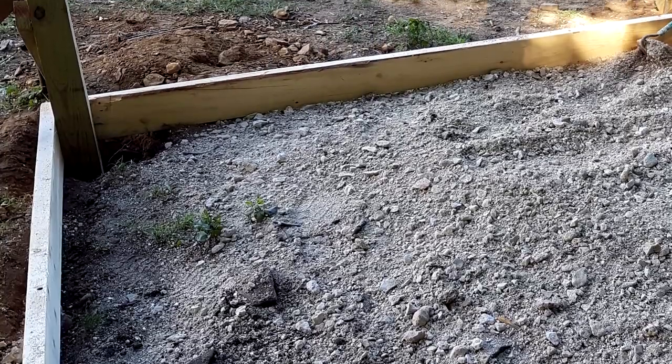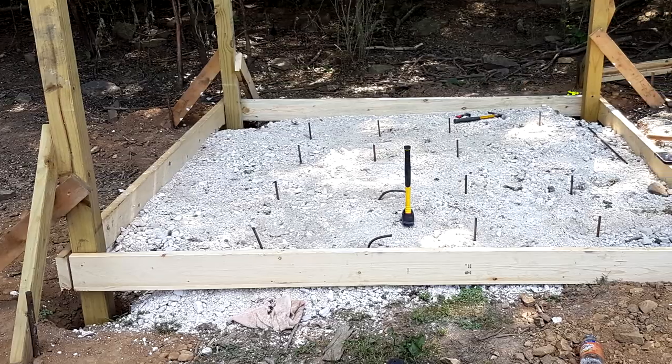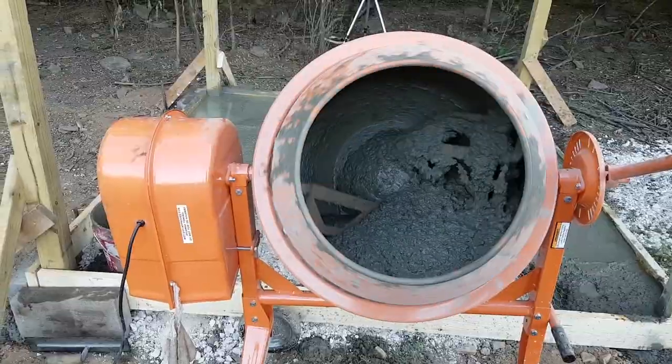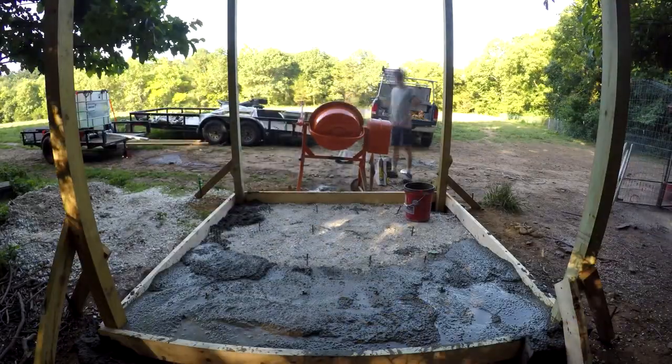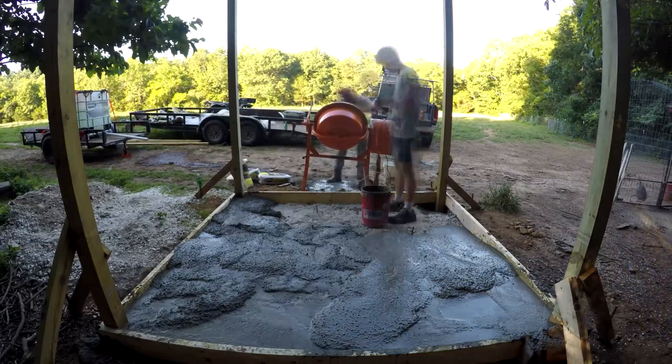Before we poured the concrete slab we first put down a form made of wood in a square, then we put down some gravel as a base for the concrete, and then we put some rebar pieces and chicken wire mesh to support the concrete and reduce the chance of cracking. We used the mixing machine to make the process a lot easier. I think it took about 40 or 50 bags of concrete to finish this.